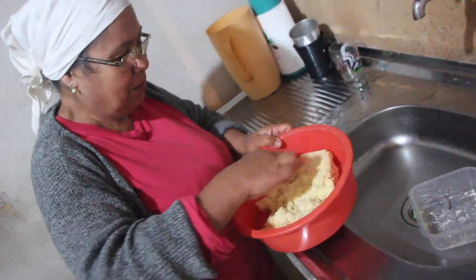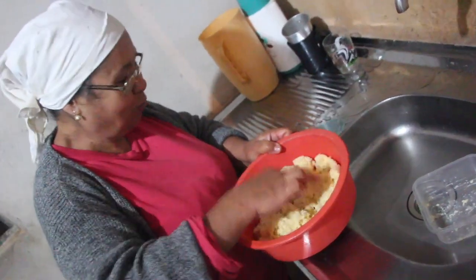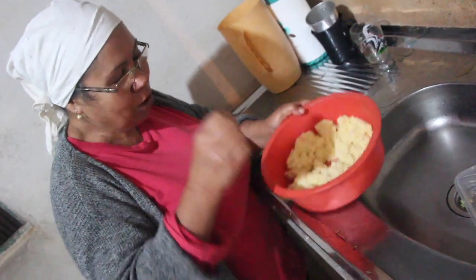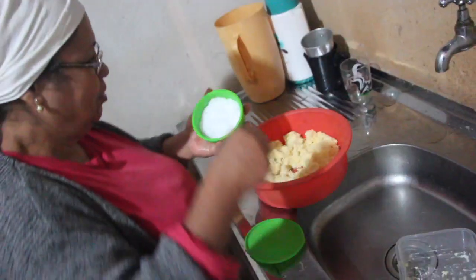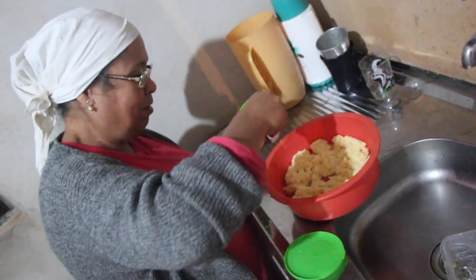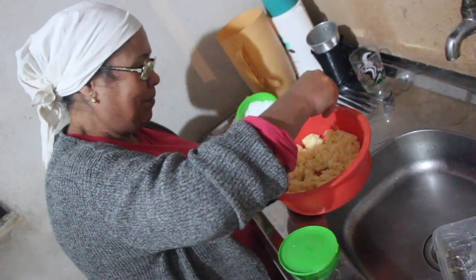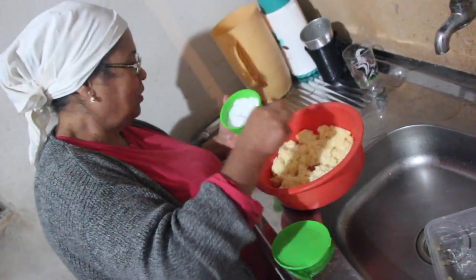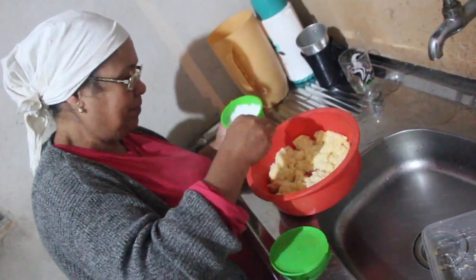Então nós vamos fazer o bolo com a massa da mandioca. A sua mãe dava um nome para esse bolinho? É bolinho de mandioca. Pegou a massa da mandioca sem imprensar primeiro, sem tirar água.